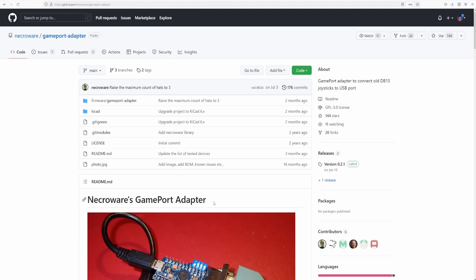Necrowave's project can be found on GitHub. The repository contains the PCB files, electrical schematics, and the firmware for the Arduino, which is what translates the Gameport signals to USB.